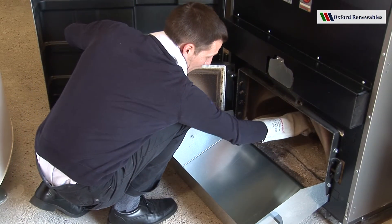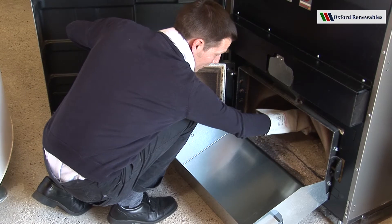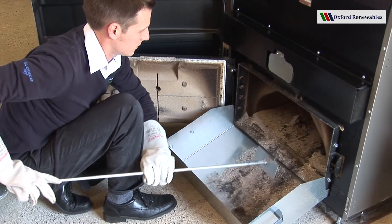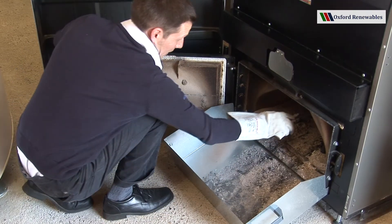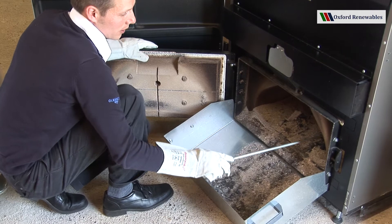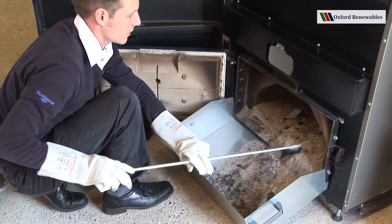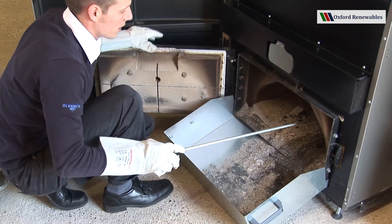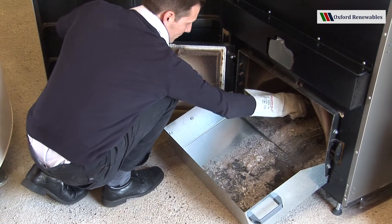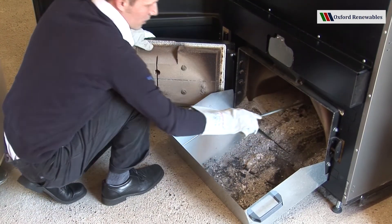So you can see how far you have to insert the rake, and then drag it all the way to the front, just like so. It's important that you clean all the way to the back of the chamber, because if you don't, then the products of combustion could become blocked and not able to reach the chimney.